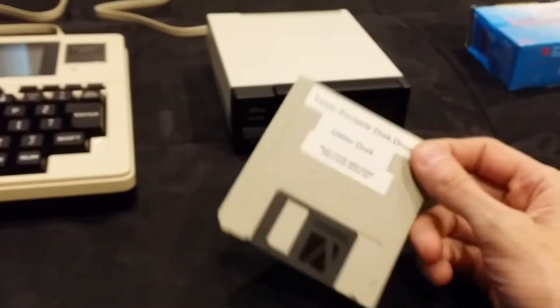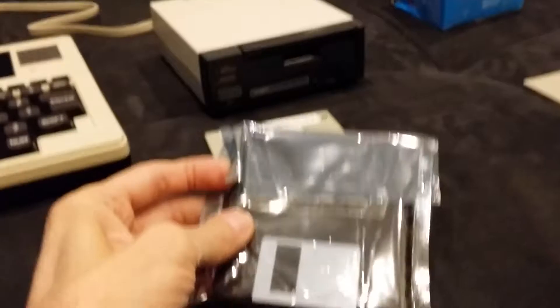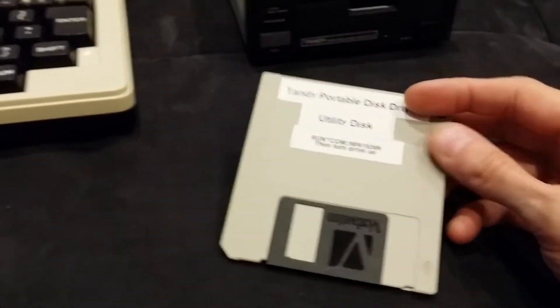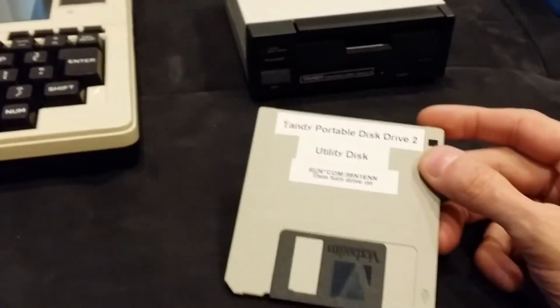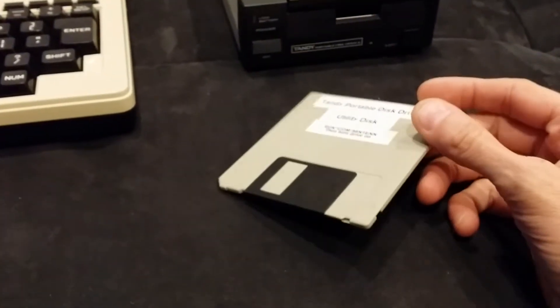A nice person in New Zealand made a copy of his utility disk and mailed me two copies. I've since used it to make my own new copy of the utility disk, because so far there's no other way to make a copy of it — there's no other DOS that can do sector-level access to the disk or make a full copy of a disk.